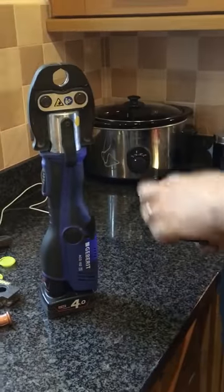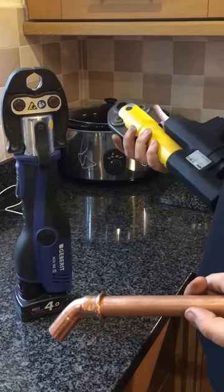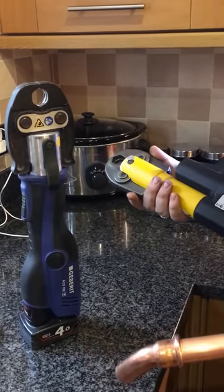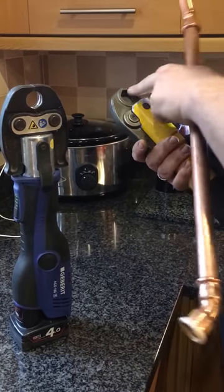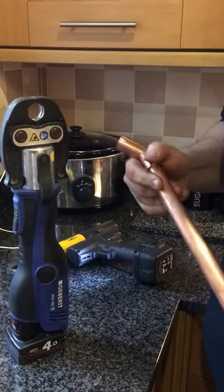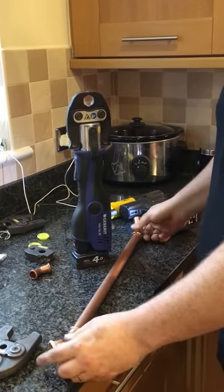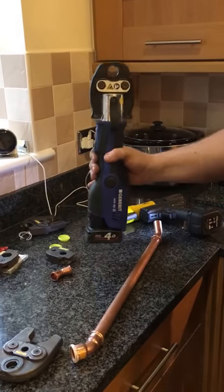The Nova Press has a few little advantages. You can use loads of different jaws — you can get the TH ones, which are good for Henco MLCP and Unidelta MLCP; U-Profile jaws, which are good for U-Penor and Uni-Pipe. These are all M-Profile jaws at the moment, which are good for Jebret, Yorkshire Express, SANA, and M-Press. As Jebret would say: don't stress, press.